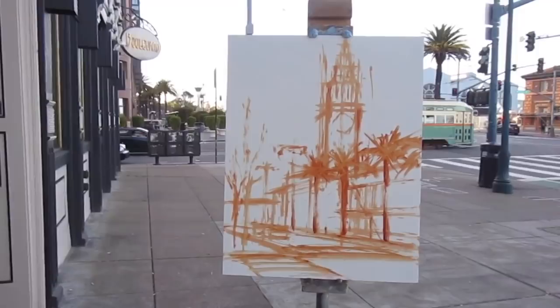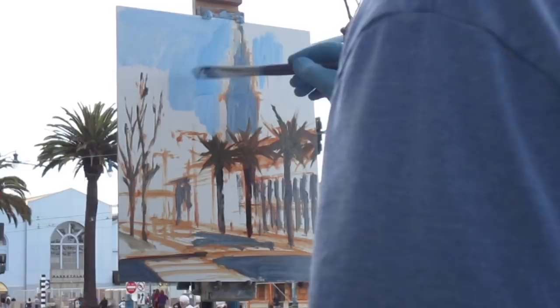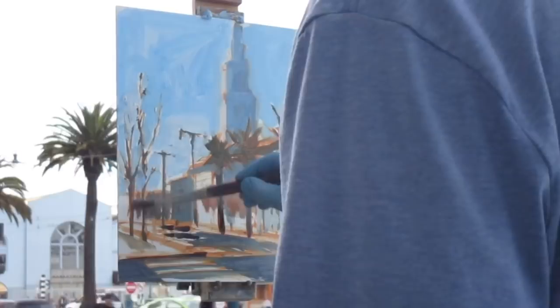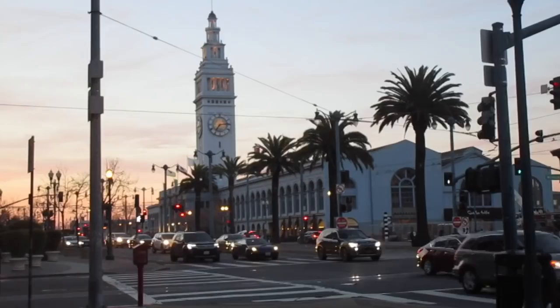Now I'm going to start laying in some color. That was kind of rough — a lot of information to fit on a small panel — but I gave it my best and I spent probably 90 minutes on it.